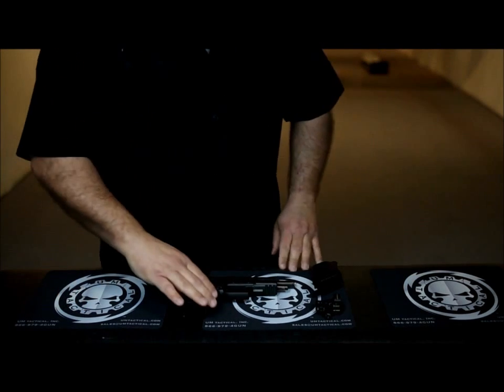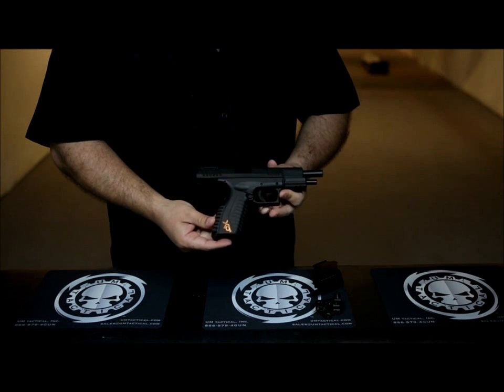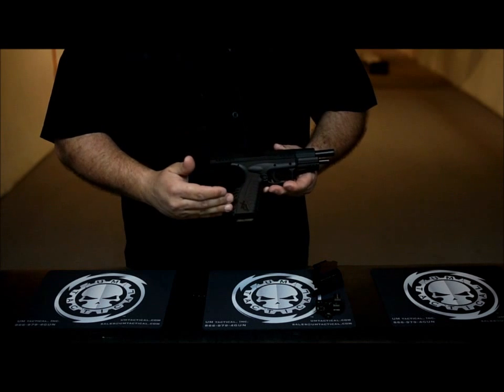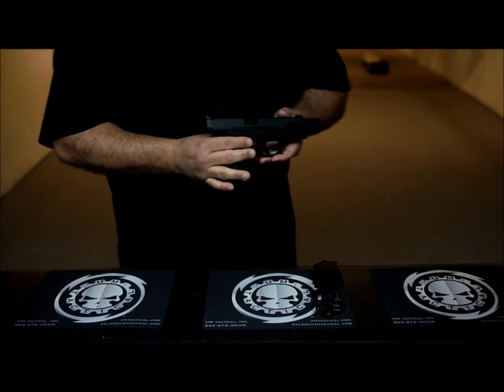Alright folks, now we're going to install the mount on the Springfield Armory XD. Before we do anything to a firearm, we need to make sure the status of the firearm is clear, safe and empty. There's nothing in the magazine. The chamber is clear. The firearm is clear, safe and empty.